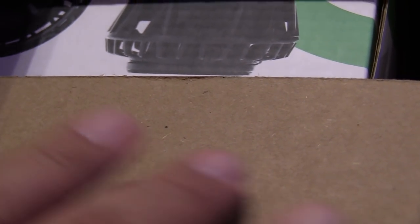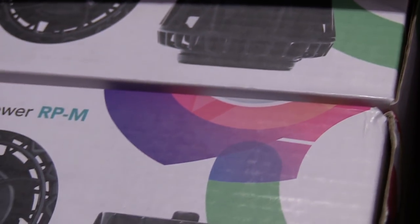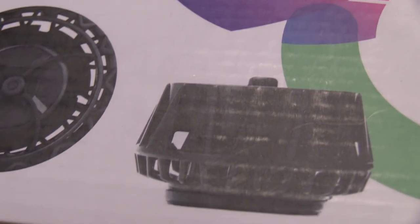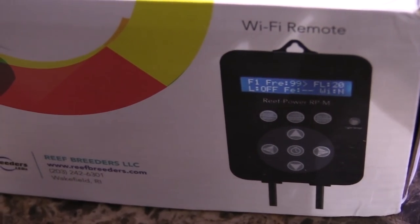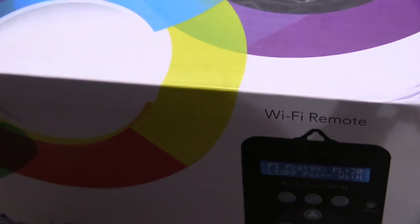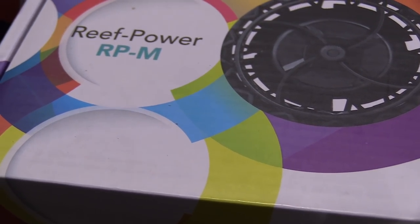I also got a new piece of equipment from Reef Breeders — I'll have the link in the description below. This pump is pretty sweet, it's called the RPM, and it has a reverse flow pattern. It comes with a battery backup adapter and you can program it and it's good to go.